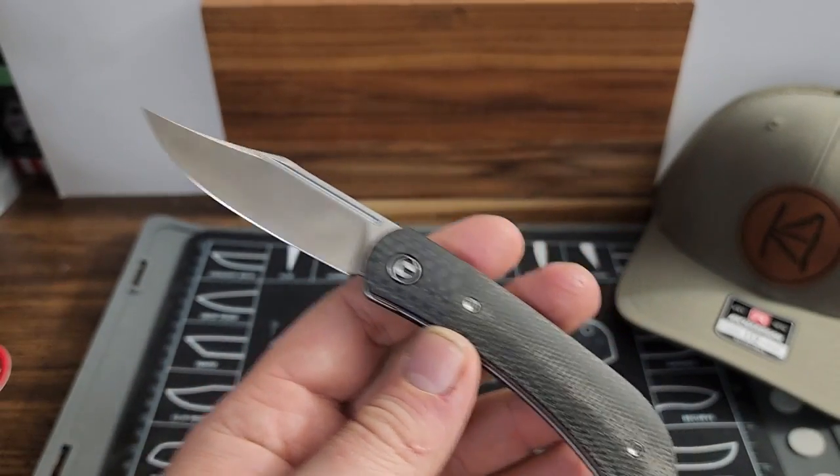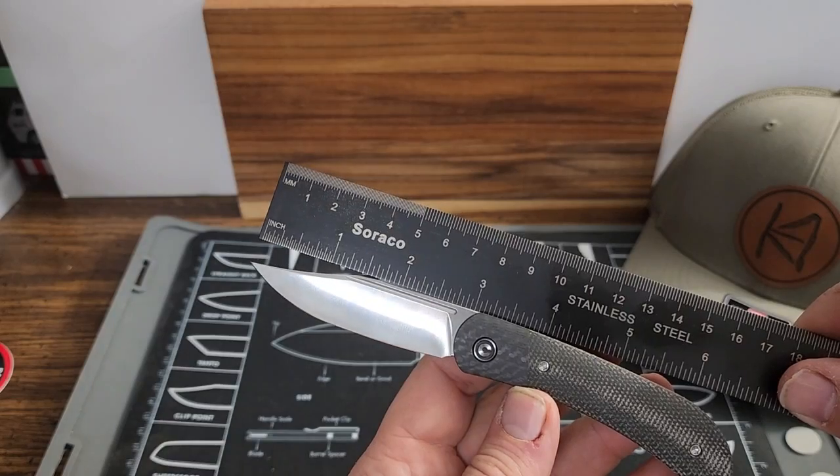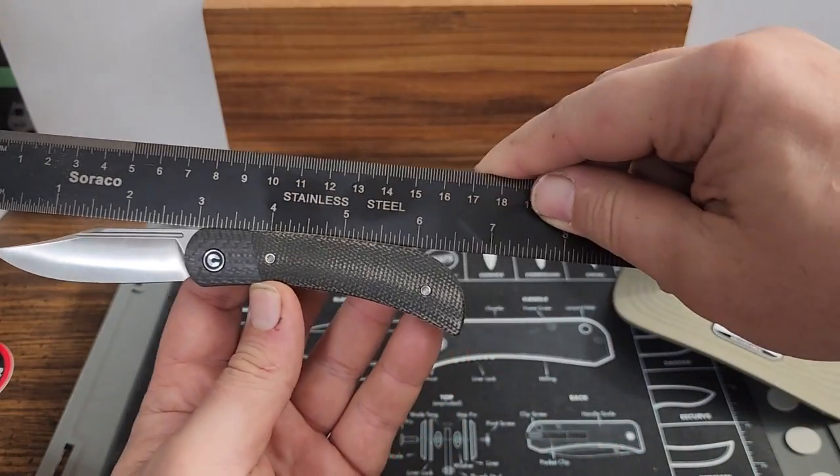I will show you the blade length. Like the Appalachian Drifter 1, it is not quite 3 inches. There is your overall length.